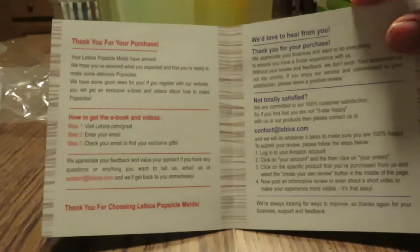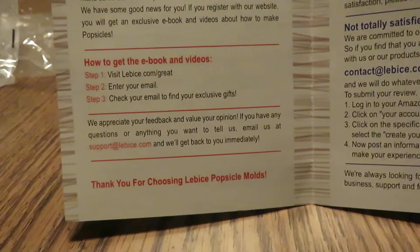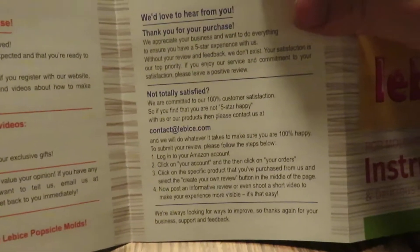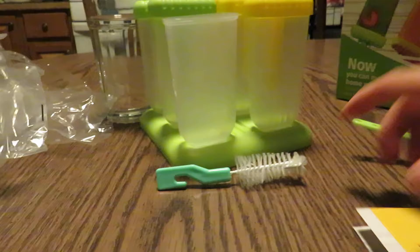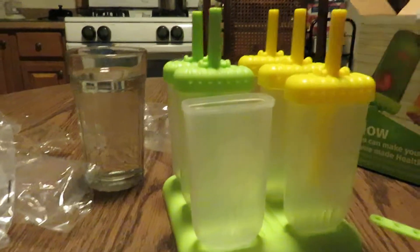And on the back it says thank you for your purchase. There's how to get to your e-books and your videos, and whether you are satisfied or not satisfied. So far, I am very satisfied. I'll let you know how they go when I actually make them.